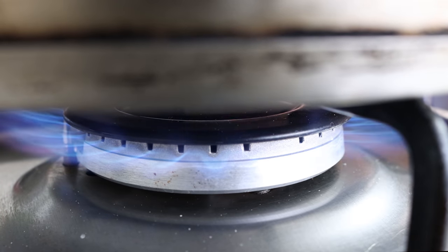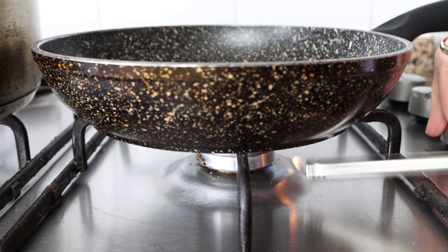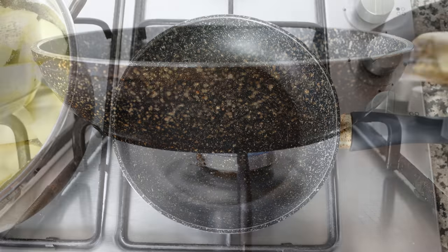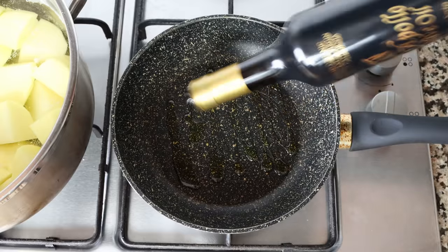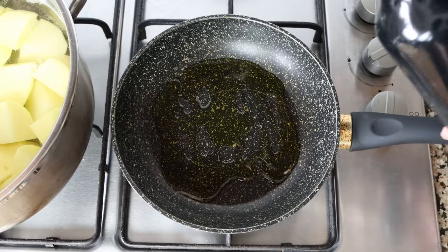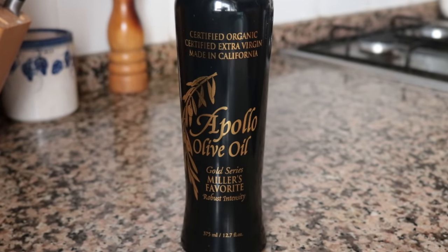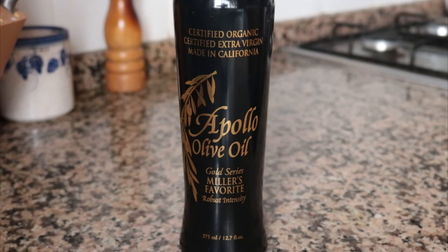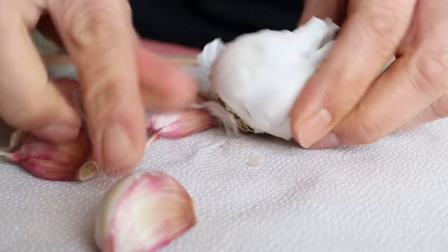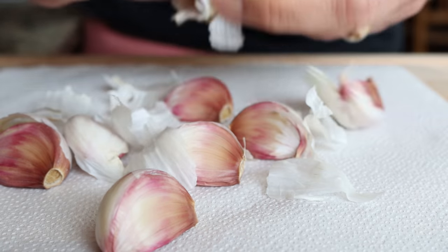While the potatoes are cooking, let's get the garlic mixture ready. I'll grab a small fry pan, heat it over medium heat, and add in two tablespoons of extra virgin olive oil — that's 30 milliliters. While the olive oil is heating, I'm going to grab a head of garlic, separate the cloves from the head, and remove the skins from each clove.